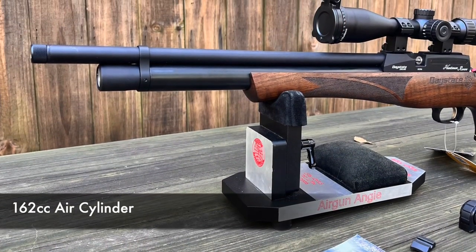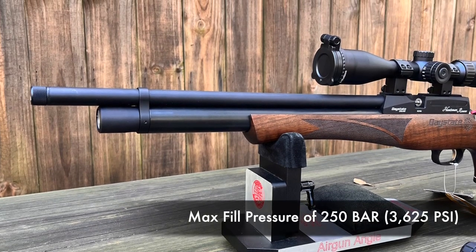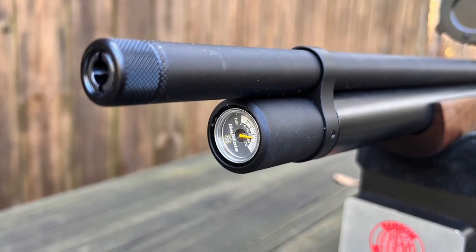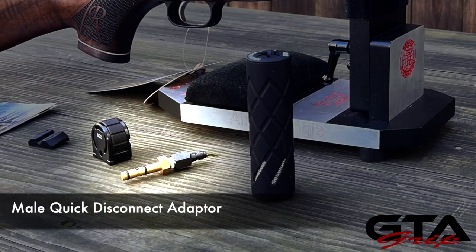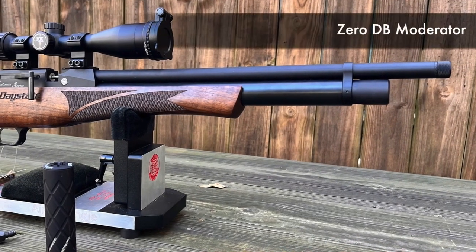Above the forearm is the 162cc air cylinder that fills to a max fill pressure of 250 bar or 3,625 PSI. The fill port is located just under the easy-to-read pressure gauge at the end of the air cylinder. You will need a fill probe, which is included, but the QD adapter — the male QD adapter — is not, so be sure to add that to the cart before you leave. Moving on up, you'll find the 17-inch rifled and shrouded barrel with a half UNF thread.